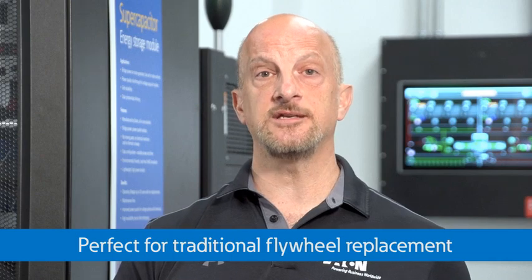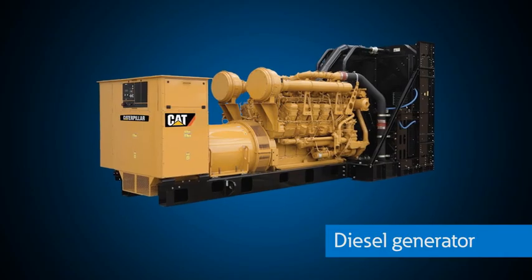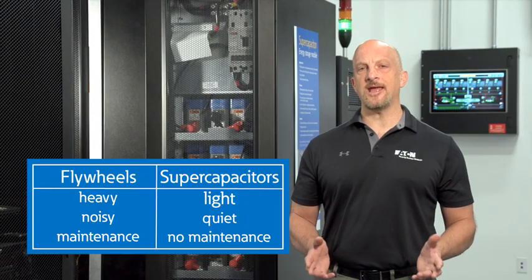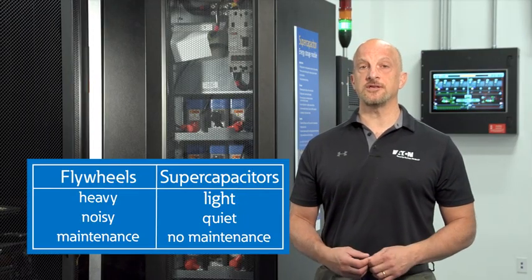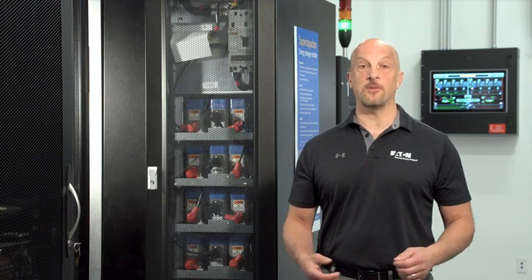Super capacitors are also perfect for anyone considering replacing batteries with a flywheel device to give short-term ride-through — 10 seconds or so, just enough to get the generator started. Flywheels tend to be heavy, noisy, and require significant maintenance, whereas super caps are light, quiet, and require no maintenance.